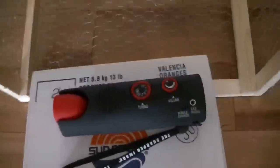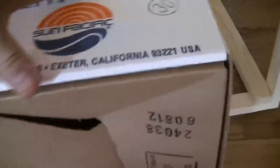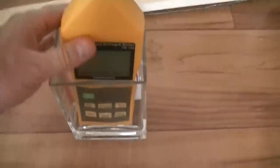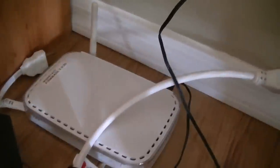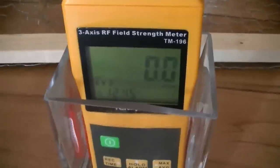I want to see how this works with microwaves, so I'm going to change out our setup for a microwave meter. This is an RF field strength meter, and our source of microwaves is going to be this wireless router down here, which is currently switched off. You can see that we have very, very low microwave levels right now.